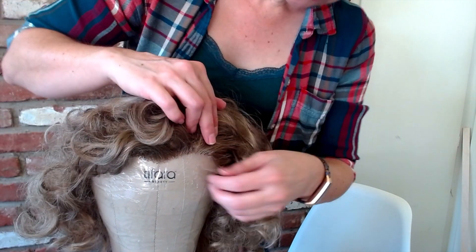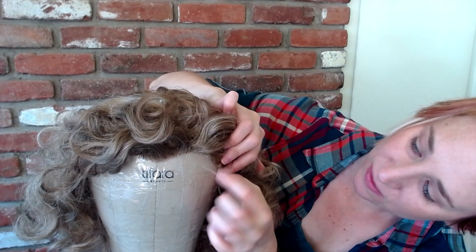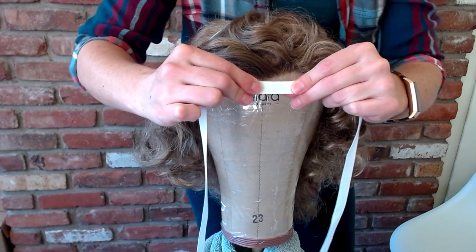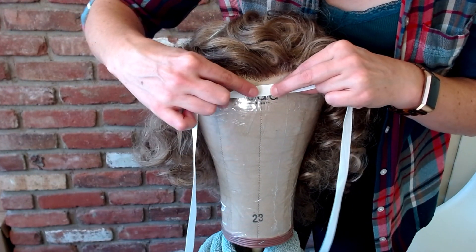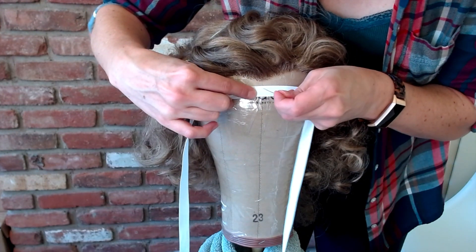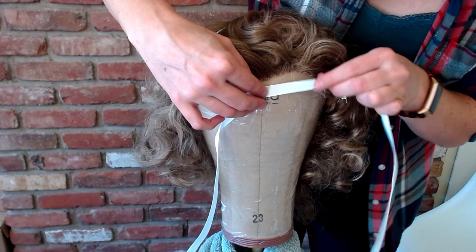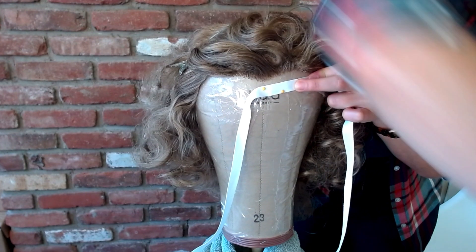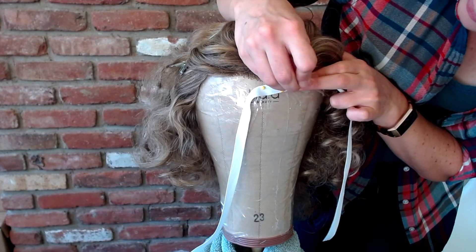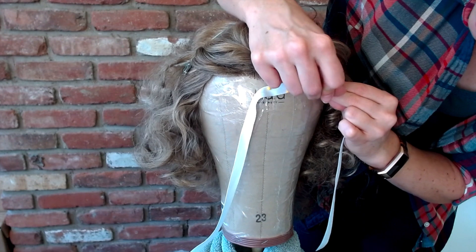The next step is to get some twill tape or ribbon and pin down the edge of the lace so it's not being pulled once we start working on the wig. I'm going to take the twill tape, place it over the center of the lace, and overlap the edge of the lace as well. I'll start with a pin right in the middle, then work to one side, laying the twill tape over the lace in a zigzag pattern with pins spaced about every half inch apart, curving as I go.